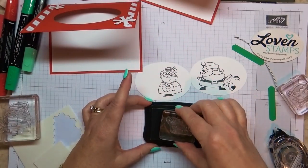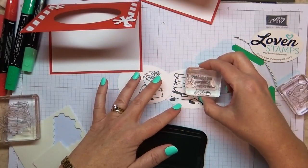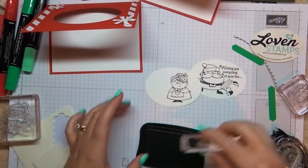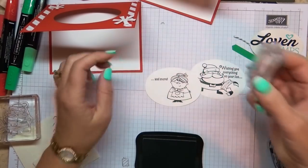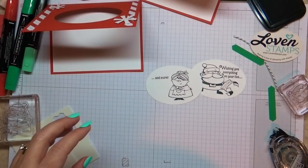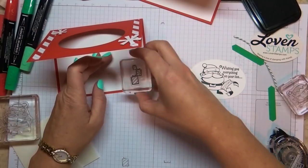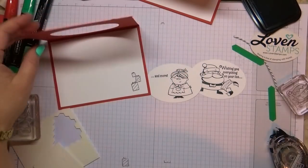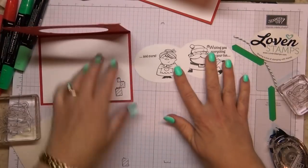Santa has the first part of the message — wishing you everything on your list — which is cute because he's holding a list in the image. And then Mrs. Claus has 'and more.' You could write a little message on here, or write inside your card if you choose to do it that way. So lots of fun possibilities. And on the inside of this card, the inside is so blank that it clearly needs something, so I'm putting a little present there.